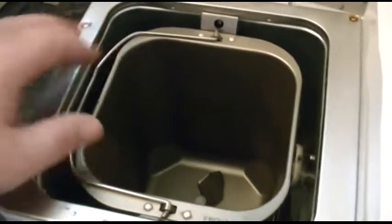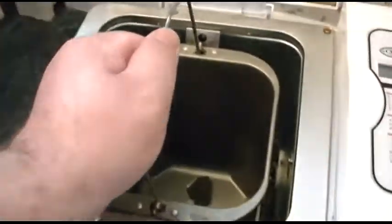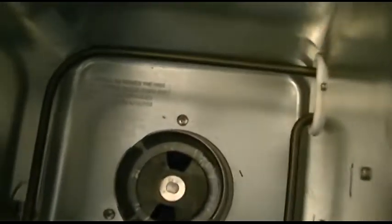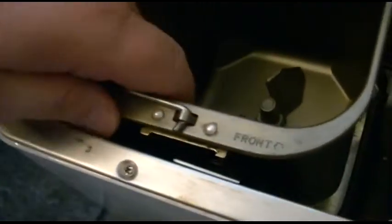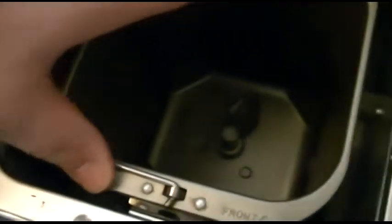When you open it up, here's the baking pan that comes out — it just lifts up and out. There is a heating element and the motor drive. The kneading paddle just goes in. Somehow you line it up and you have two hands and it goes right in. There it is — snaps down.